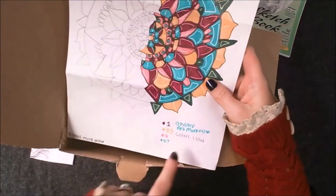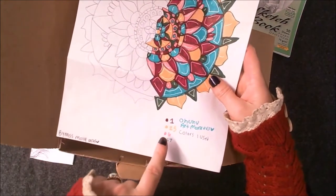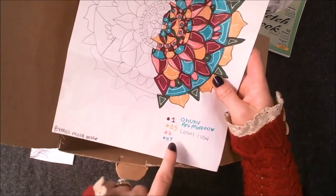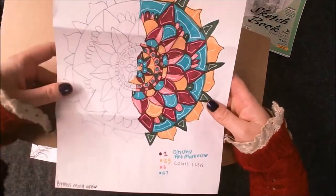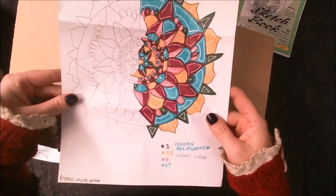This beautiful mandala for our collaboration. She's swatched out the colours that she used — that's very thoughtful and helpful if I wanted to find those colours and pick up where she left off. I like this a lot. I can work with this.